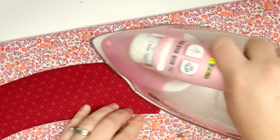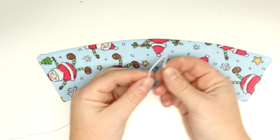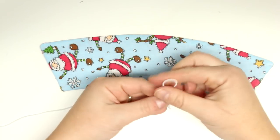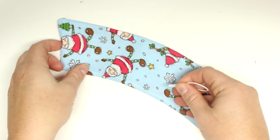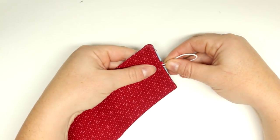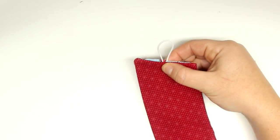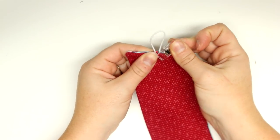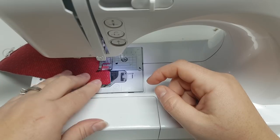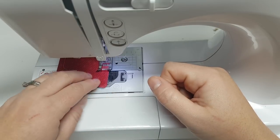Now I'm going to cut my elastic — about two and a half inches long — and then fold that in half and put the cut edges inside that little hole. I'll use a clip to hold that in place, and then we will do a top stitch all the way around. I like to use a stitch length of 3 on my machine for the top stitch, but when I go over the elastic I'll bring it down to about 1.5 or 2.